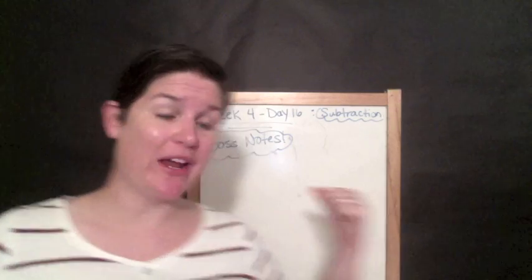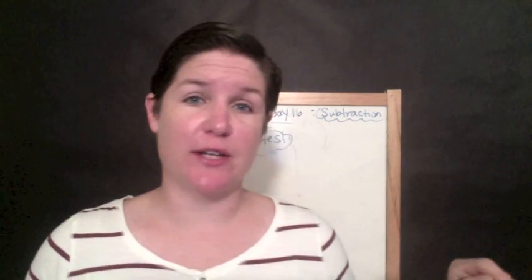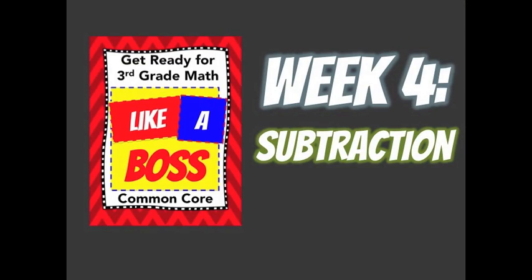Hello everybody, welcome to getting ready for third grade math like a boss. Today we're going to be working on week four — it's day 16 in our guide, which I'll show you how to access the complete workbook at the end of the video. We're going to be working on subtraction skills today. Without further ado, let me teach you.